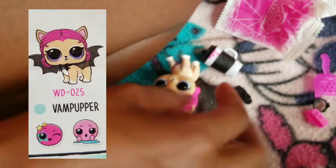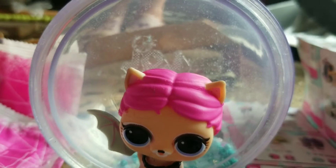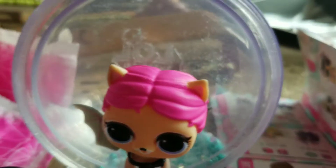Looks like we got this cute little vampire puppy right here. I think these wings go on her neck. Let's try it. This is who I got — she is so cute. And as you can see, there are so many cute accessories: her hairbrush, her clips, and her cute little bottle.